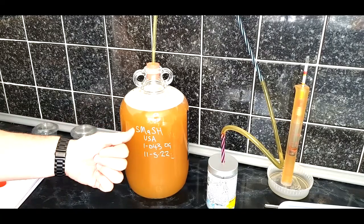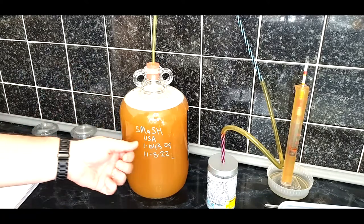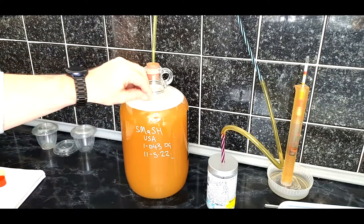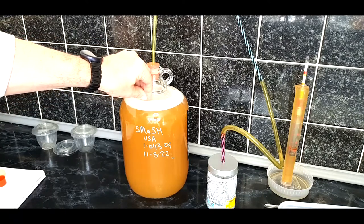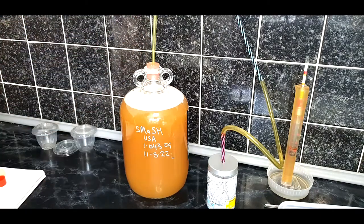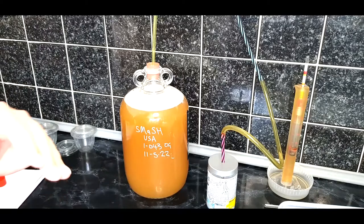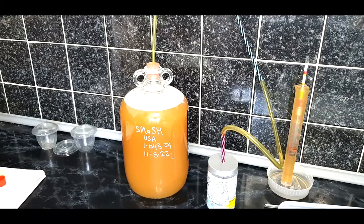So as you can see — a SMaSH beer, USA hop which is Sabro, original gravity 1043, dated 11th of May 2022. This will ferment for a couple of weeks. I've got a dry hop to do about three days before bottling, so I'll check it in about 11 days, dry hop it, and then move on to bottling. That's basically as simple as a stovetop brew day can get with stuff you may already have in the kitchen.